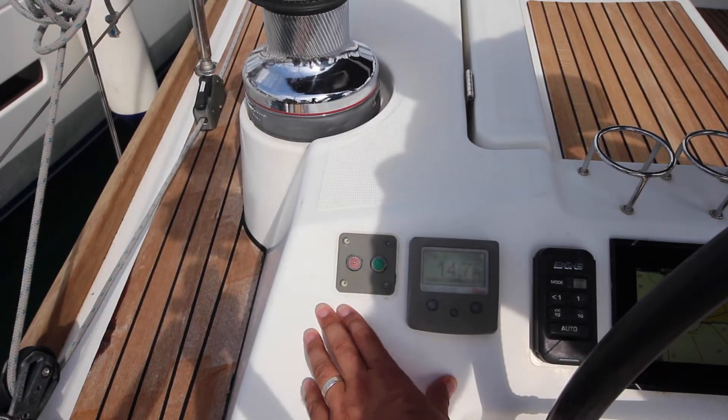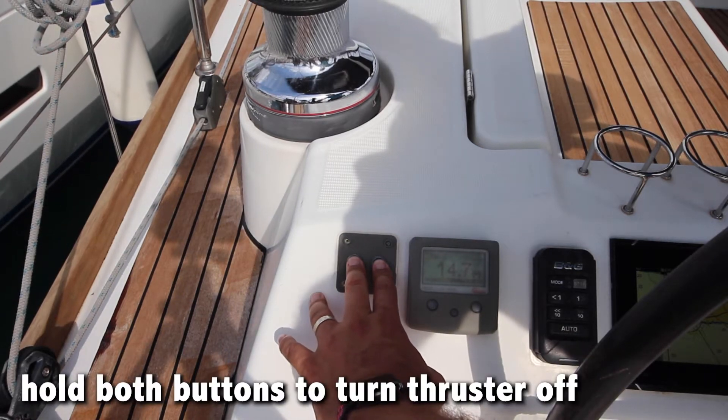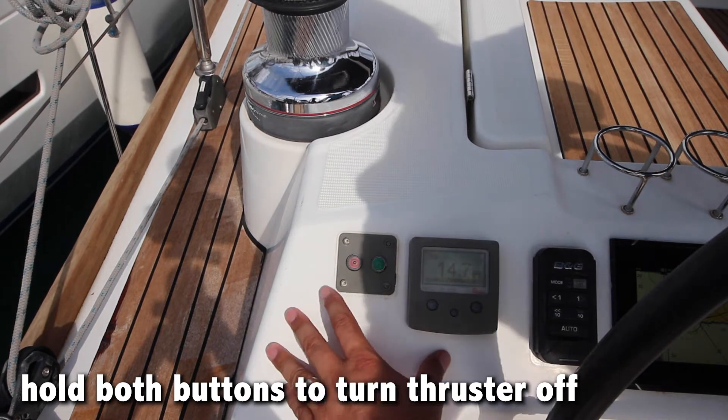To turn the bow thrusters off, hold down the two buttons again. The bow thruster is now disengaged.